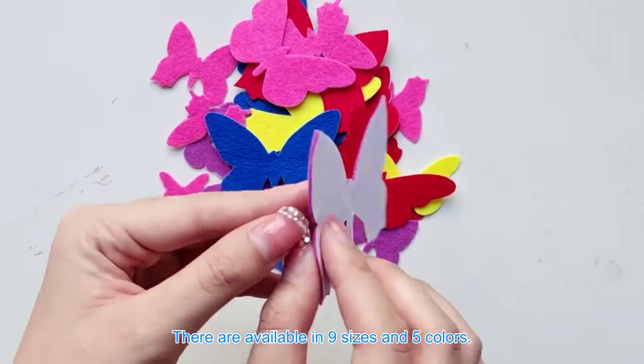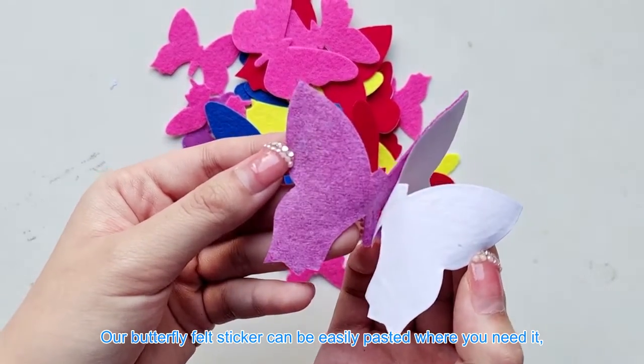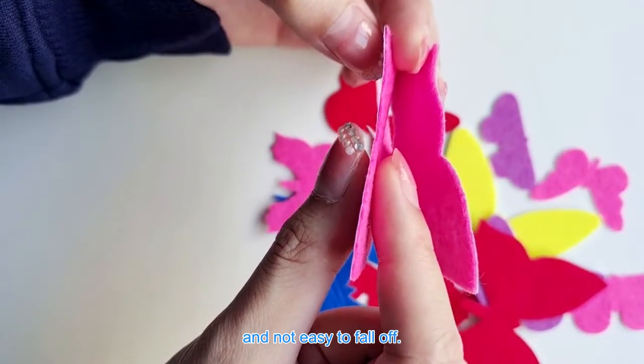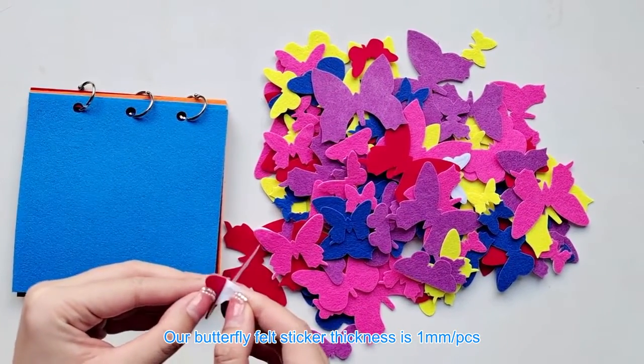They are available in 9 sizes and 5 colors. Our Butterfly Felt Sticker can be easily pasted where you need it and will not easily fall off. The thickness is 1 mm.